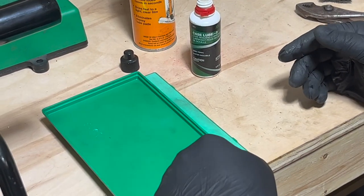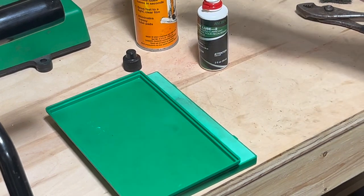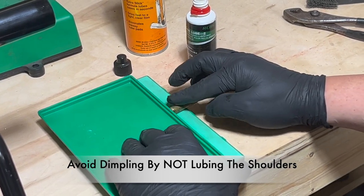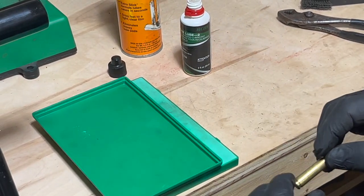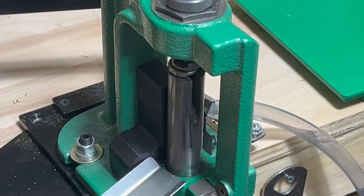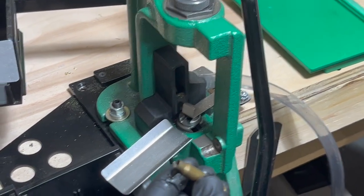What I like to do is use my pad — you can use a case lube, apply a little and spread it evenly, or you can use a quick slick spray lube as well. I put the top up here so I know exactly how much to lube. Run it through there, and now I'll run it through my resizing press. There you go — you'll never have another stuck case again. Hey guys, I hope you enjoyed this video, please make sure to like and subscribe to my channel.